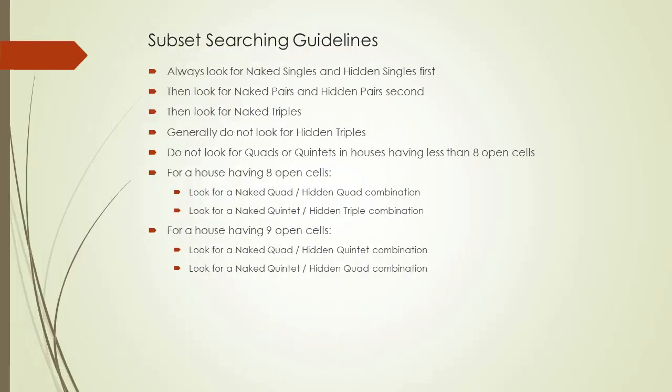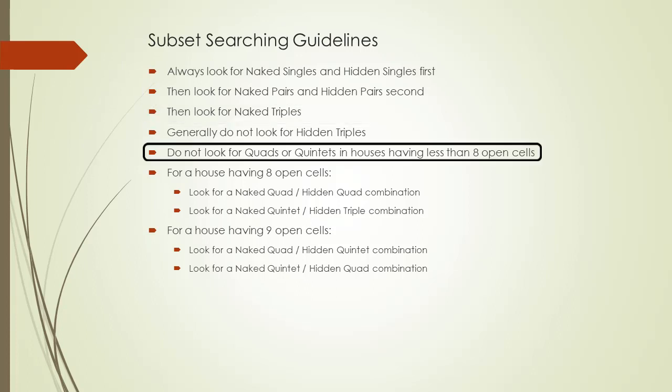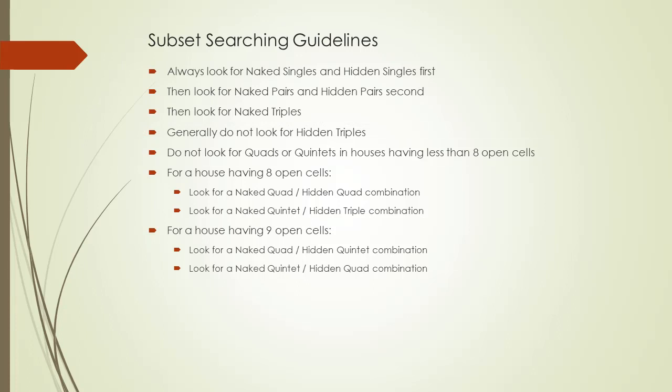Here are the general subset searching guidelines. For all 27 houses, always look for naked singles and hidden singles first. Then look for naked pairs and hidden pairs, followed by naked triples. Generally, do not look for hidden triples. Do not look for quads or quintets in houses having less than eight open cells. For houses having eight open cells, look for two types of subsets: first, a naked quad and hidden quad combination; and second, a naked quintet and hidden triple combination. For houses having nine open cells, there are two types of subsets to look for: first, a naked quad and hidden quintet combination; and second, a naked quintet and hidden quad combination. The other quad and quintet combinations will get flushed out by first looking for singles, pairs, and triples.